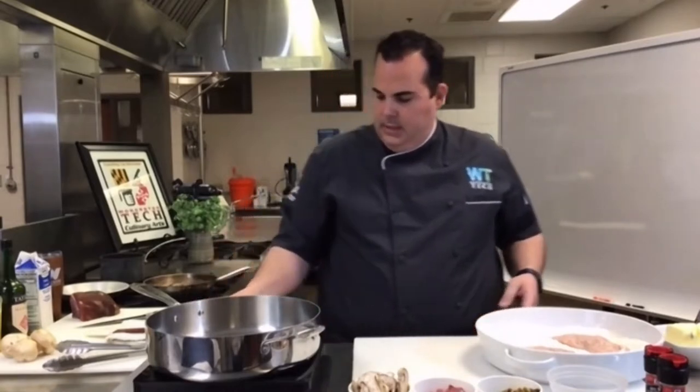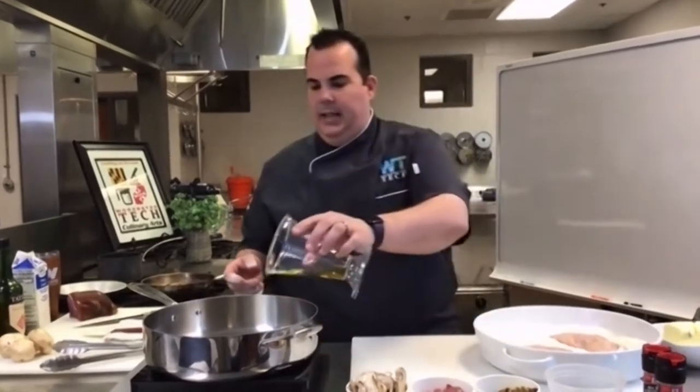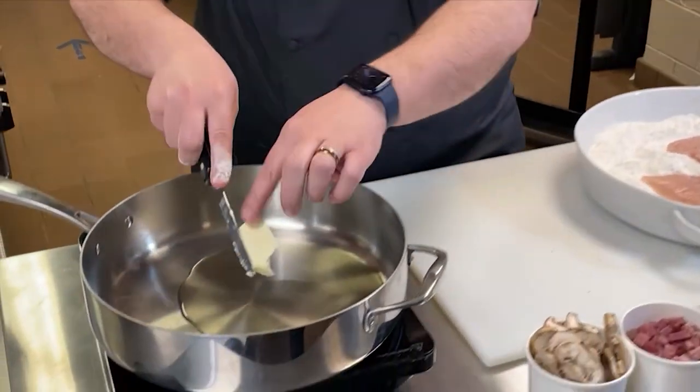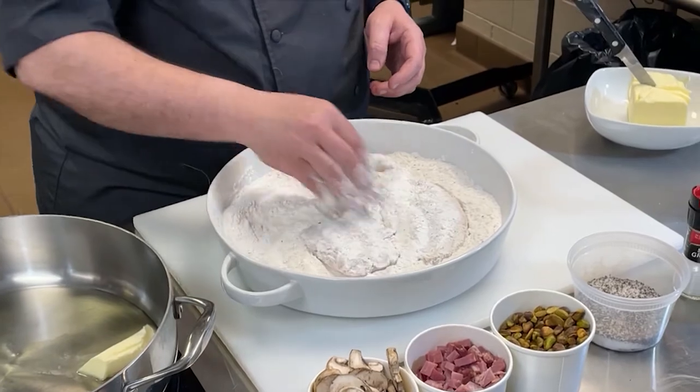The chicken is going to go into the flour. I'm just going to start the stove — we're going to put a little bit of olive oil in a sauté pan and then a little bit of butter to melt, because olive oil has a higher smoking point than butter. Then I'm going to dredge my chicken in the seasoned flour with salt and pepper.